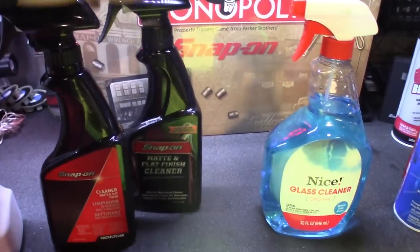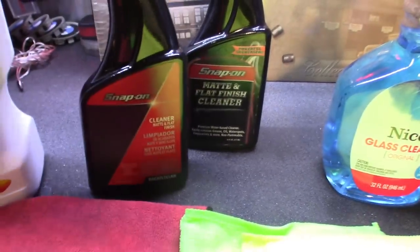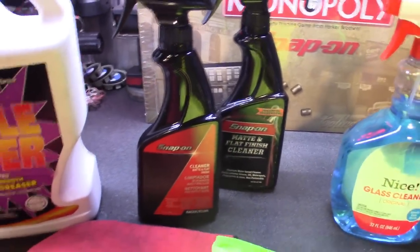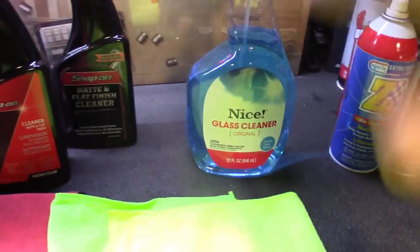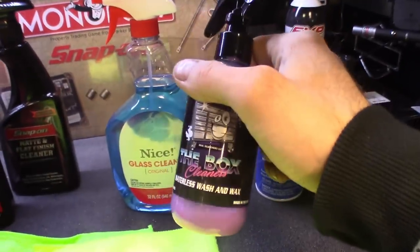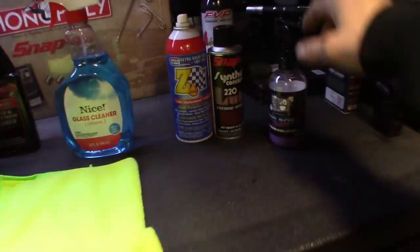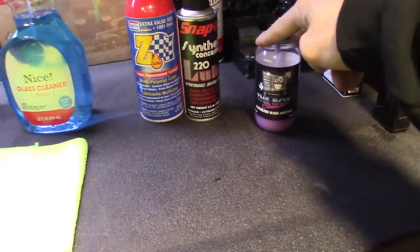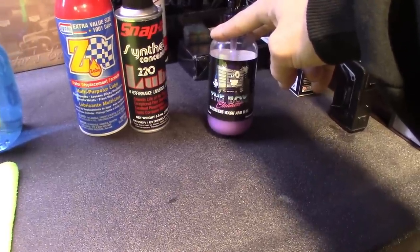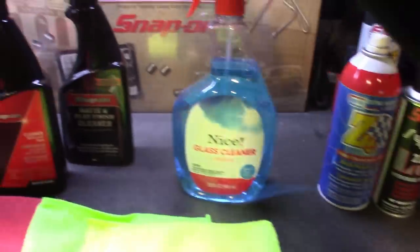I use a few products for cleaning the box. Obviously when I run low on the Snap-on matte finish cleaner - looks like they changed the logo on this new bottle - I think the bottle only costs maybe 15, 16, 17 bucks. On a Mac box you could use Windex, but you don't want to use any wax-based product. I've also used the box cleaner one dimension - that's a great one to use. There is a little bit of carnauba wax in this. I actually noticed when I use this stuff to clean the box it stays cleaner for longer. It seems like the dust doesn't stick to it, which might be because of the wax in it. The dust and dirt kind of slides off as opposed to when I use Windex or the Snap-on cleaner.